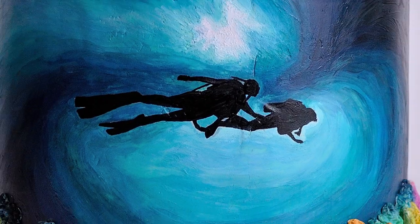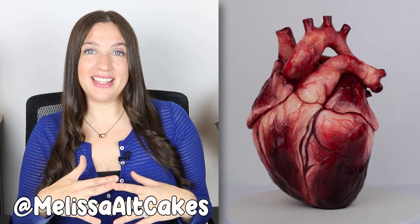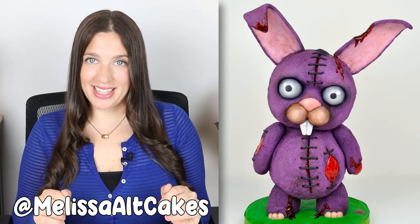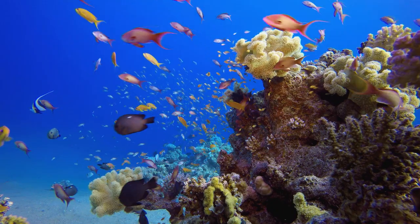So when my client asked for a cake that had a painting of him and his girlfriend scuba diving underwater, I was super excited to create this cake. My name's Melissa and I'm an artist — I create cakes, sculptures, and a lot of other cool things. In today's video, I'm going to be painting a cake with a photo of a couple scuba diving underwater, and I'm going to be adding a little coral reef on the bottom to create that magic of this beautiful, colorful underwater world. Let's create this cake.